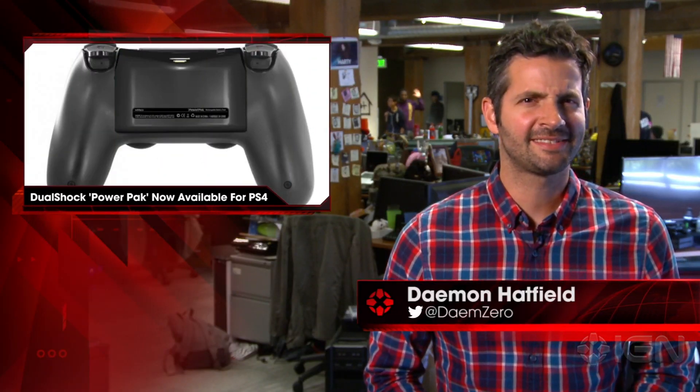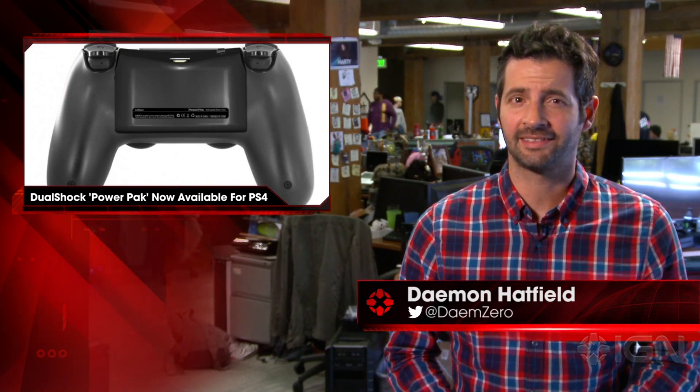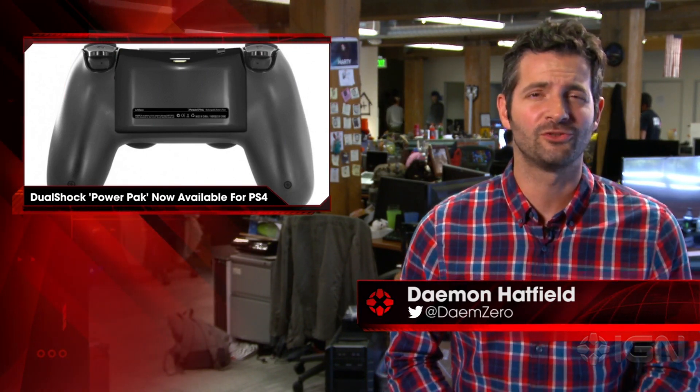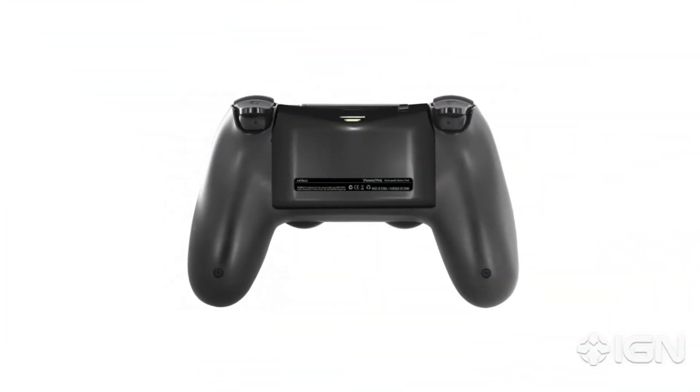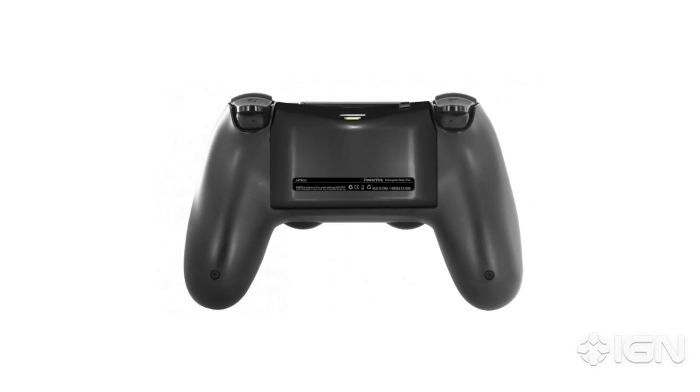Damon here with IGN News. Gaming accessories manufacturer Nyko has announced that its snap-on rechargeable power pack battery is now available for the PlayStation 4 DualShock 4 controller. The battery pack connects via the controller's micro USB port, and Nyko claims it will double the standard battery capacity of the DualShock.